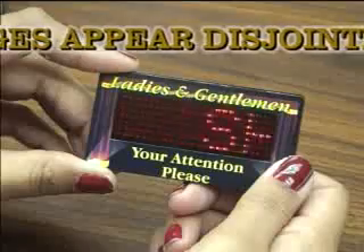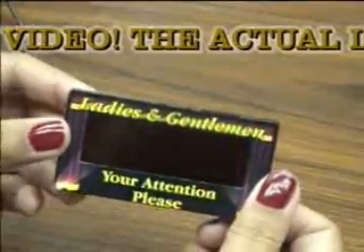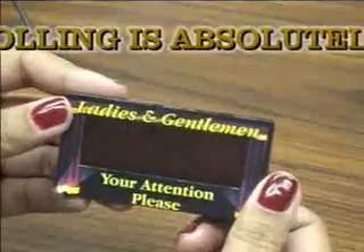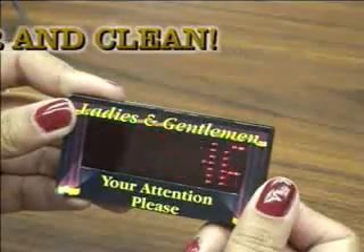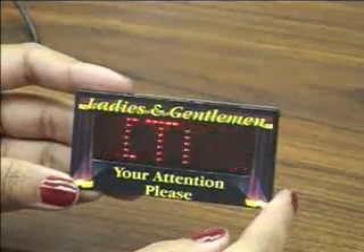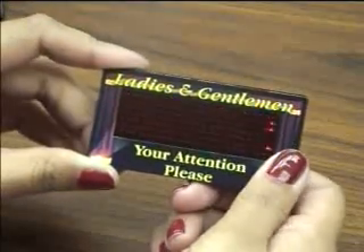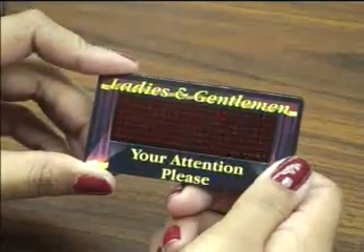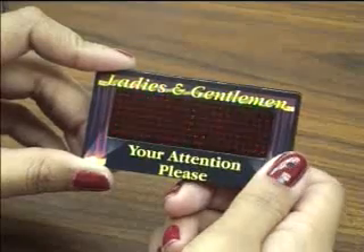The third button is the down button, which works the same way as the up button but navigates through options in the reverse direction. To select a specific message, press the enter button — the word 'select' appears on screen. Use the up or down buttons to choose the message number you want to display, then press enter to confirm. The message you programmed with that number will display on the badge. You can also change the display mode, speed, and brightness directly from the badge, but you cannot change the words — that can only be done when the badge is connected to the computer via USB.